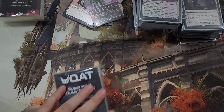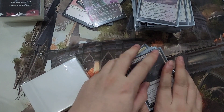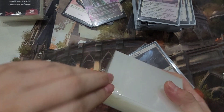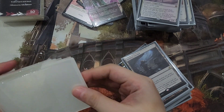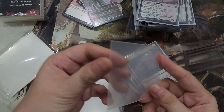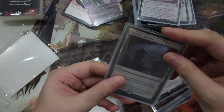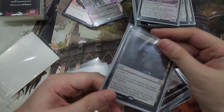Now I'm going to try to sleeve up some of these cards that I've sleeved up in KMC Perfect Fits with Ultra Pro regular standard sleeves. The packaging is two plastics — one outer and one inner — similar to a lot of other sleeves. It's pretty thick as you'll see, and it is, as it says, super hard. Nice quality. Looks tough.